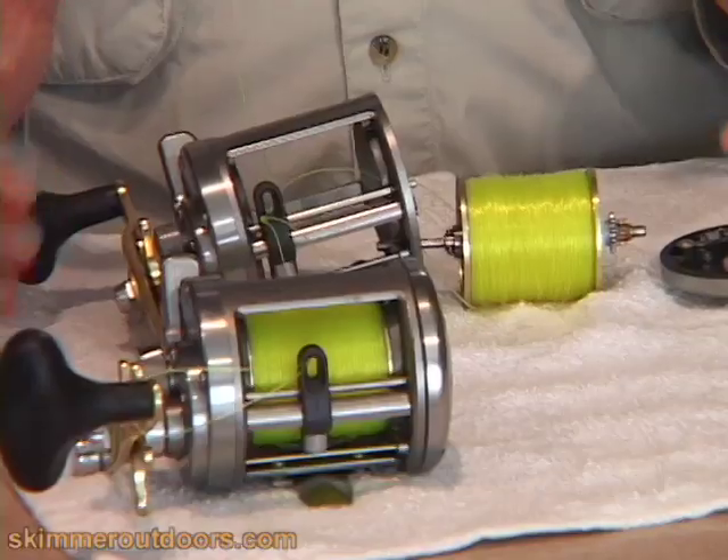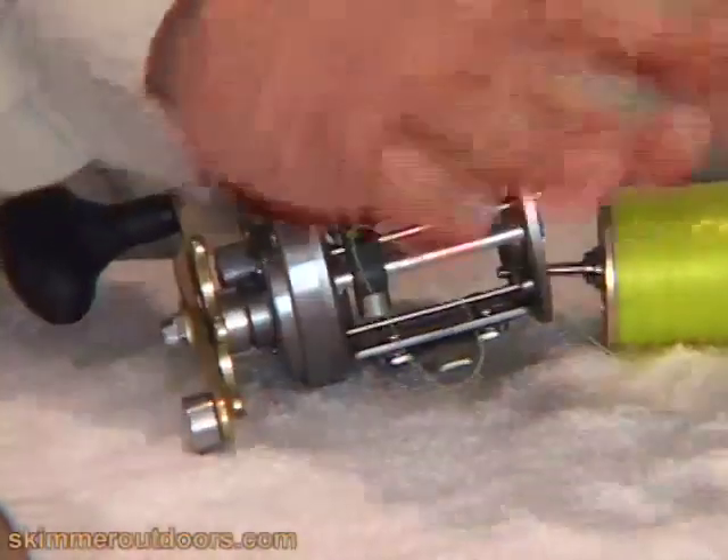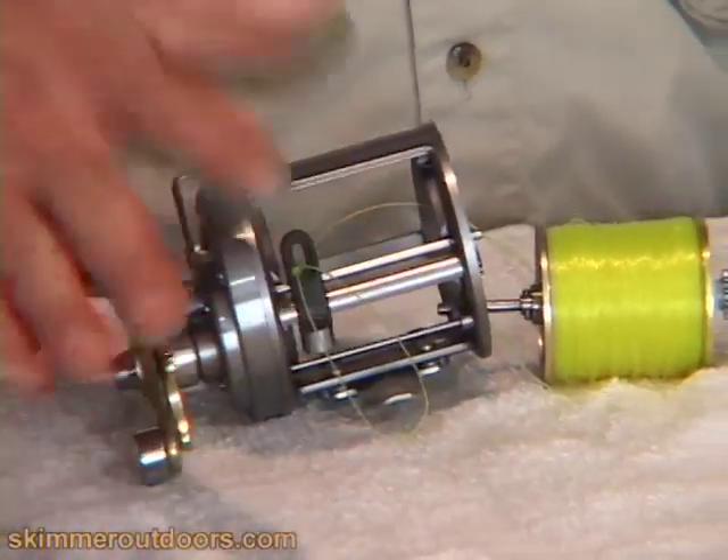However, if the reel seems to be functioning pretty well, then maybe it's just some basic maintenance that you'll have to perform that'll keep it working that way. When I'm ready to work, I put out a nice clean towel, preferably white, because if any parts fall, you can pick them up quite easily.